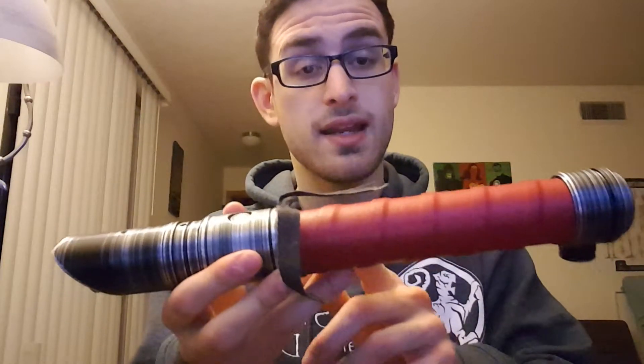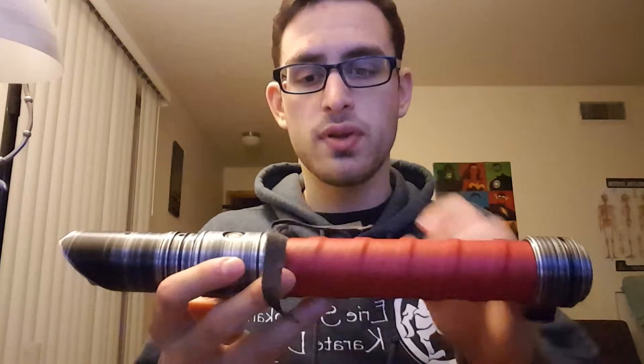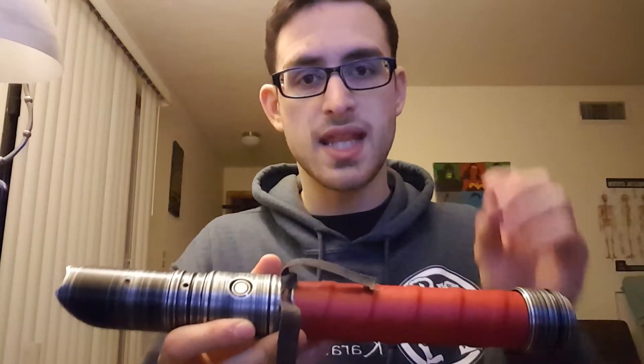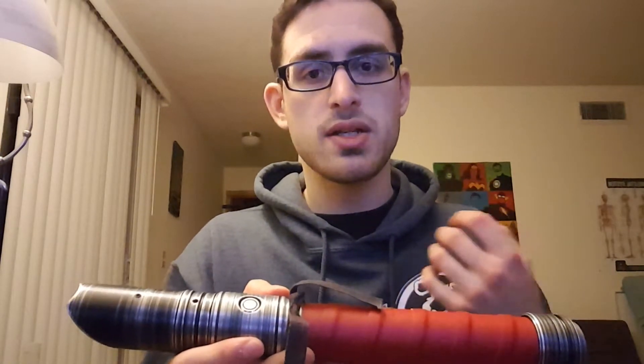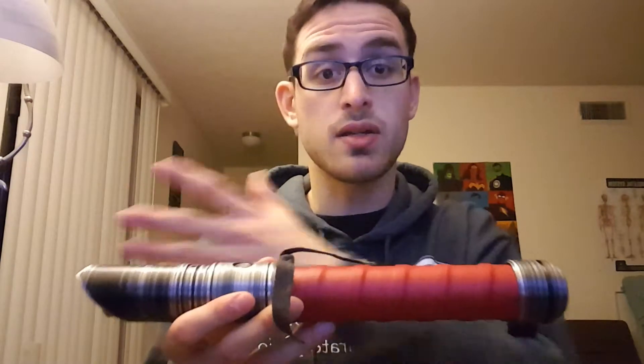I requested that the leather grip be done in a medium red. For the actual cloth piece, it didn't come in any different color — it only comes in that light tan. So when I got the saber, I just took a Sharpie and went over it and colored it black to complete the Sith theme.